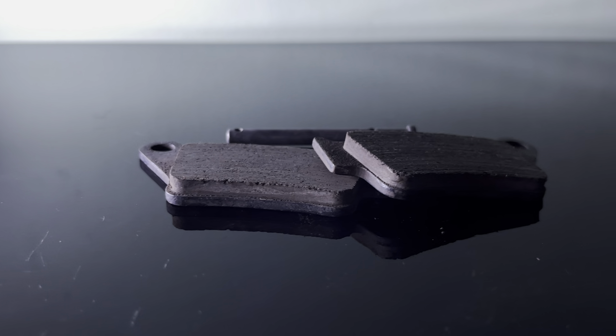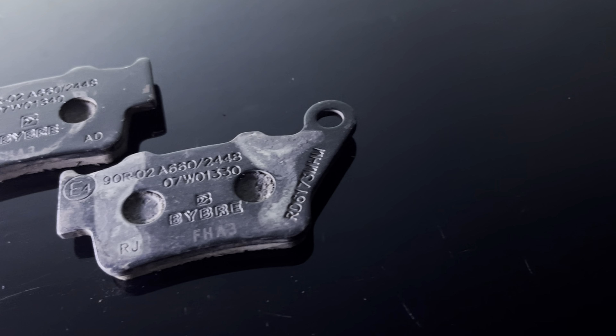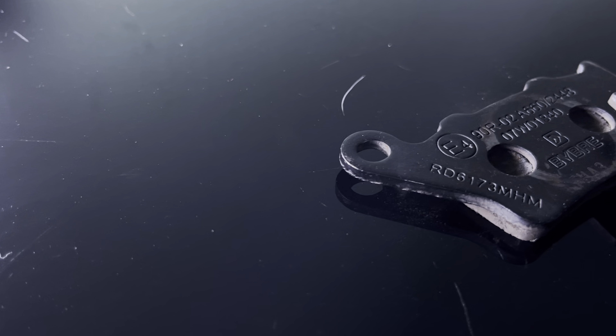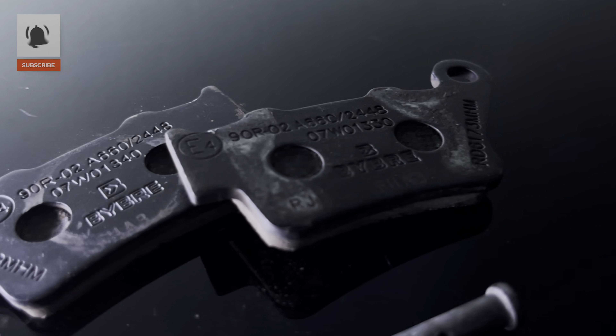These are a set of brake pads and this is a backing plate. There are different types of backing plates and each are different from one another. However, you might find similar backing plates from different manufacturers, as budget brake pads tend to have similar designs to keep the cost in check. These backing plates hold the friction material which is pressed or glued onto the backing plate.